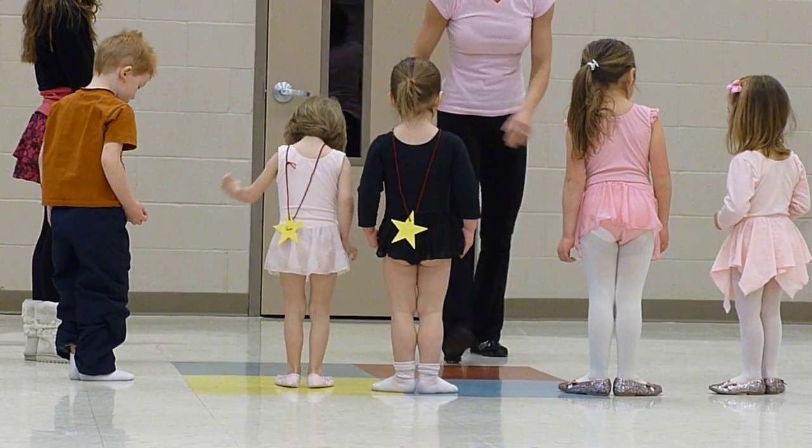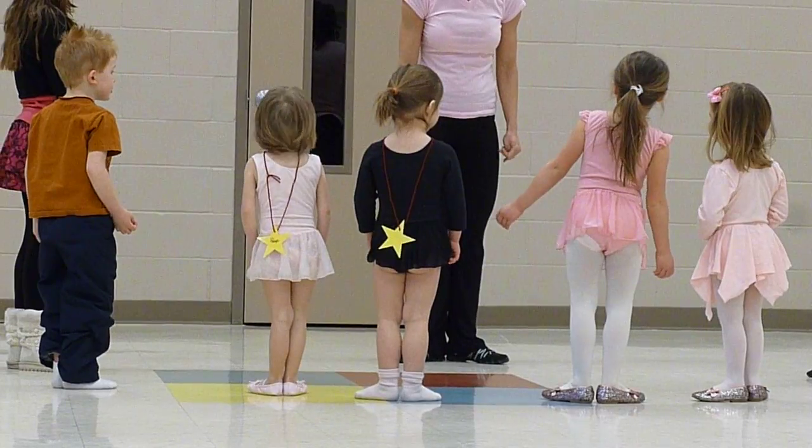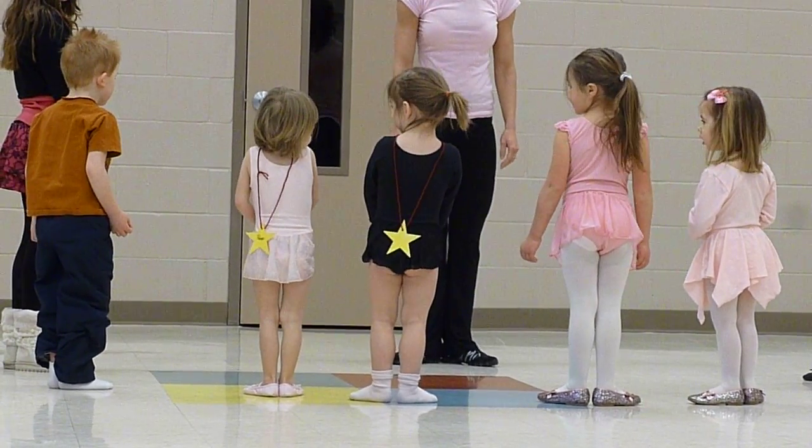Okay, can you say first position? First position. Good. Excellent.